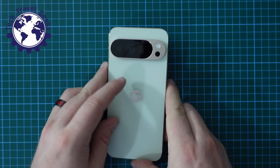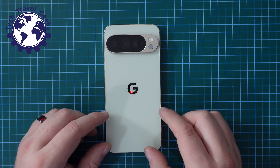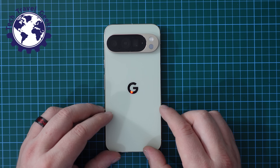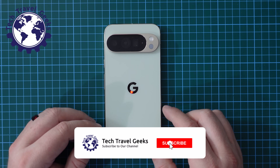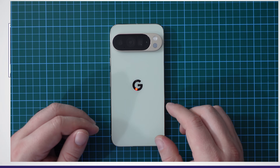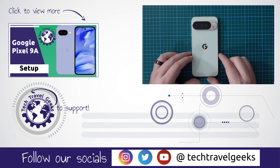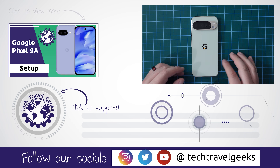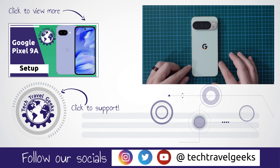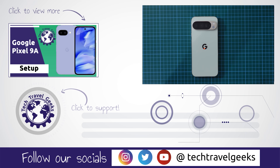I hope you've found this useful. If you have any questions or it's not working for you, feel free to leave a comment in the section below — we'll do our best to get back to you. If you like this video, a like is always appreciated. If you don't already, please do subscribe to Tech Travel Geeks here on YouTube. We cover consumer electronics, gadgets, accessories, and clothing — things that we think make the travel experience better. Thanks for watching, and goodbye from me.